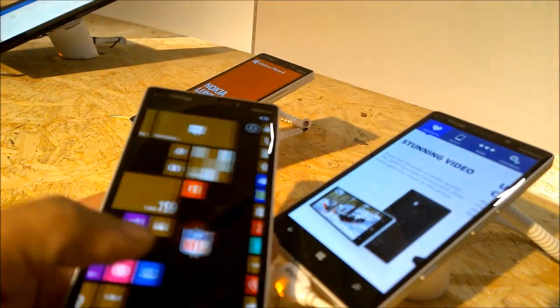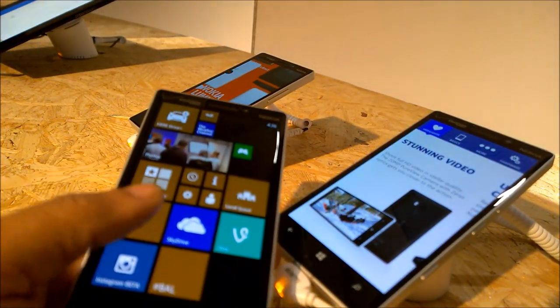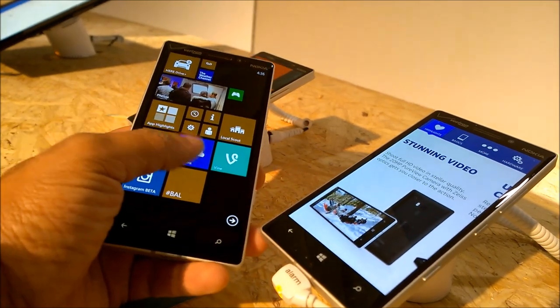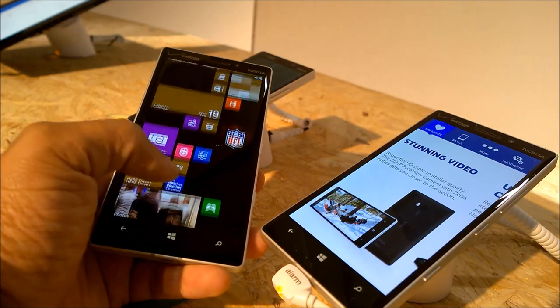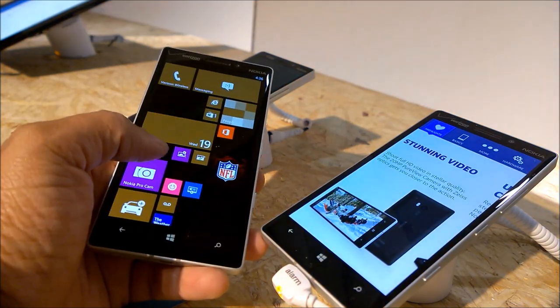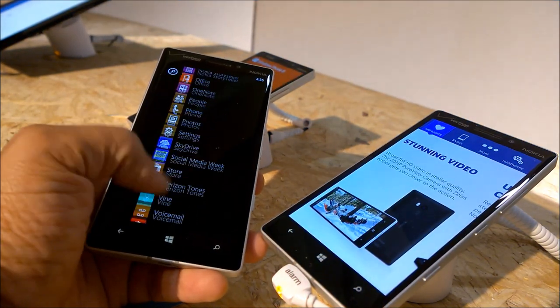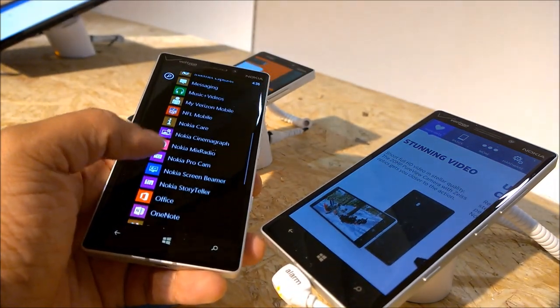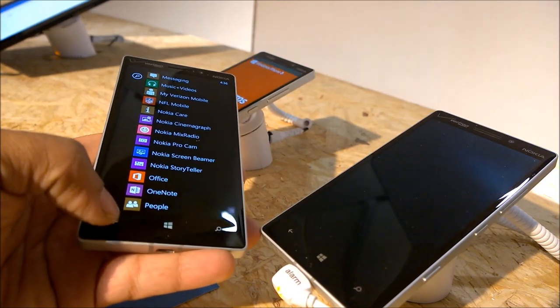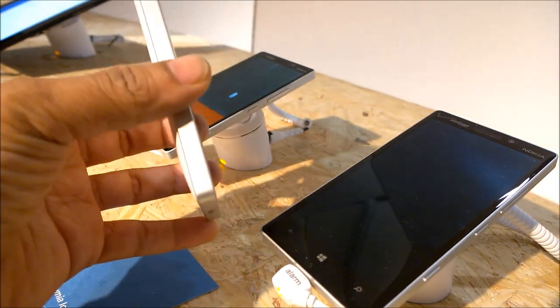To some people the design may not be a great head-turner, but to me it is what a mobile phone must be. It's got a perfect design — the flat back, the flat front, the neatly rounded edges, a nice 5-inch form factor comfortable to hold in your hand, and a great color combination available in black and white. I love it.